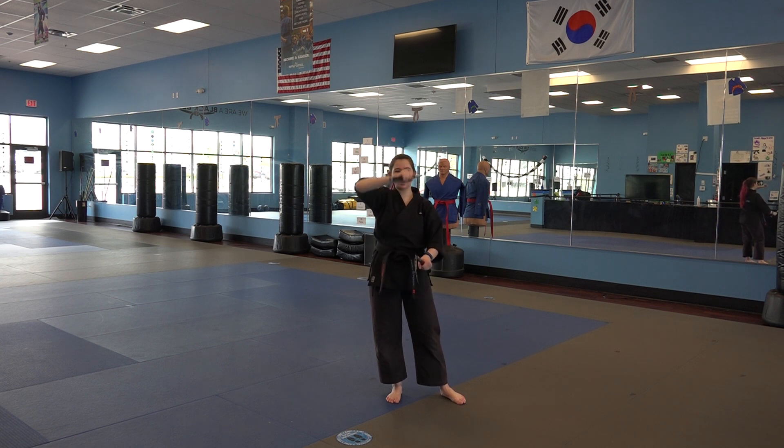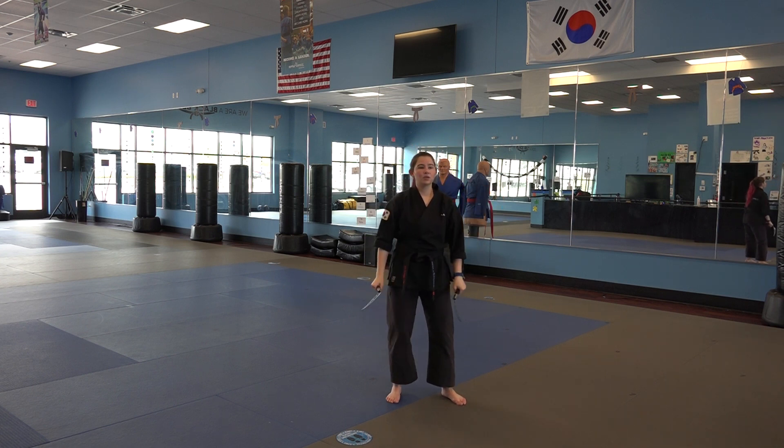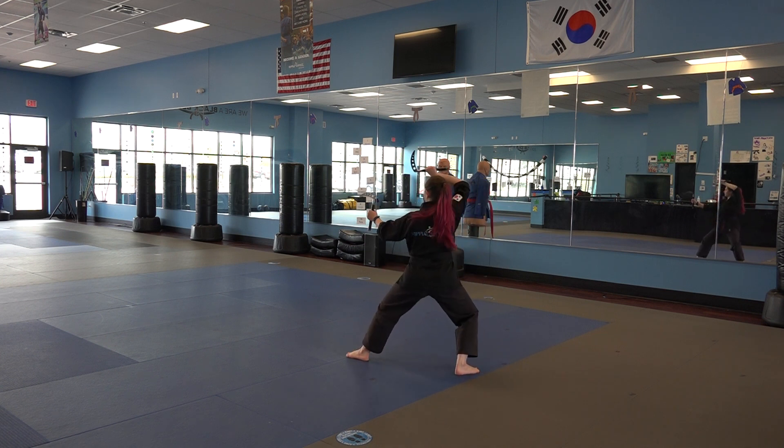I'm going to bring that kama crossing on top, up above my head for an upper block. The bottom one is going to come to the side. Notice where my kamas — the points go away from me, so this one up, this one to the side. Stepping into our back stance over here, we cross and square block.